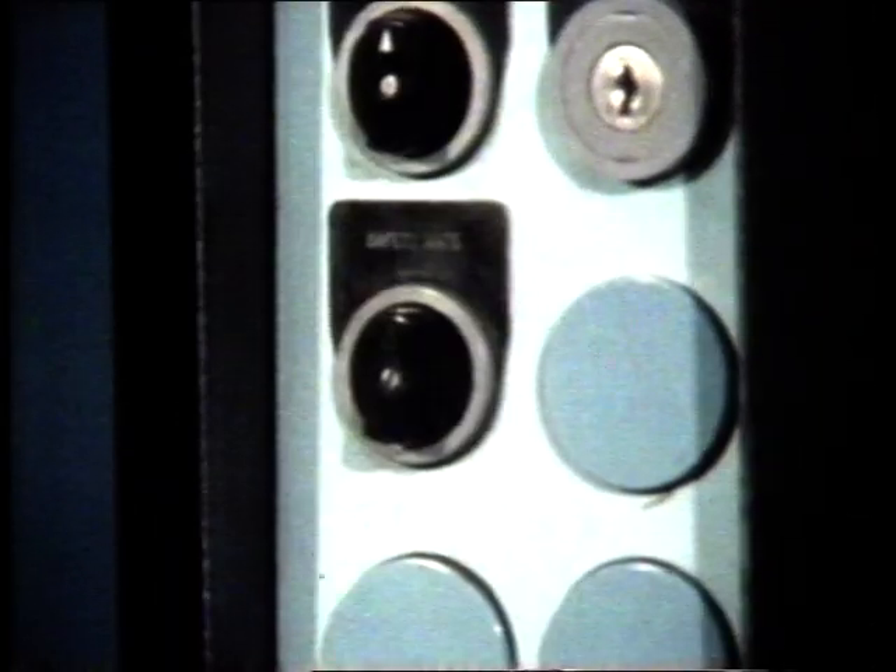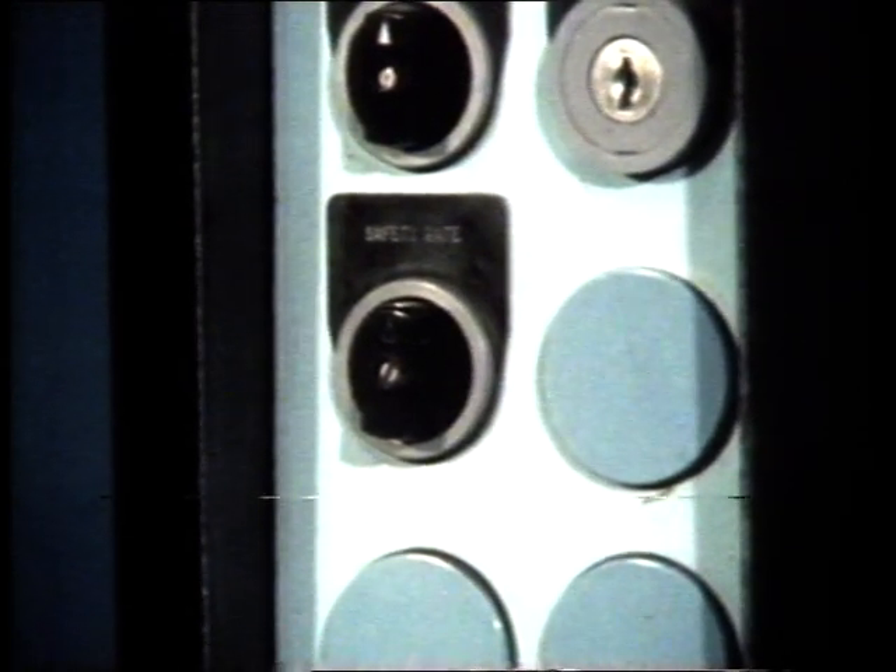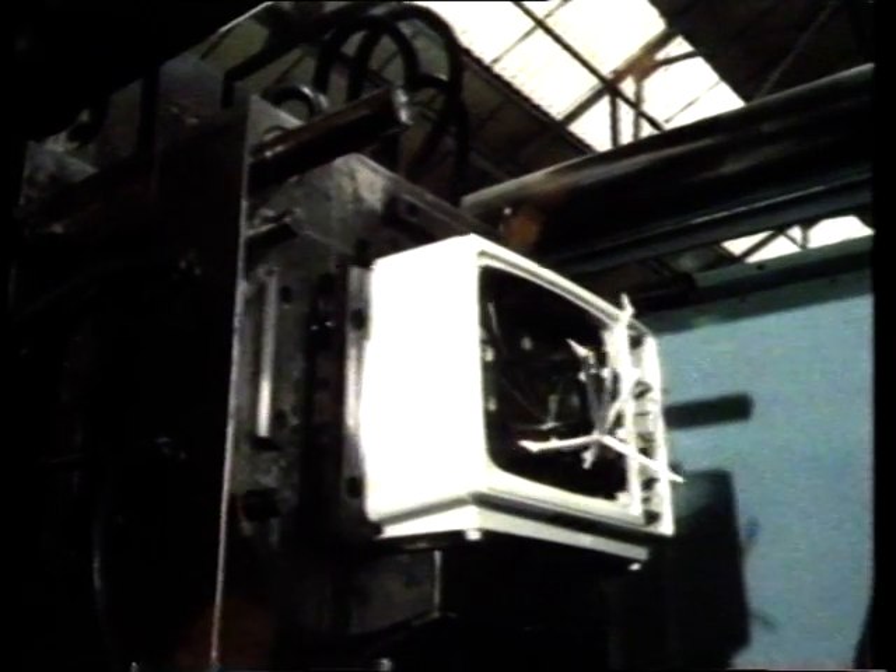Molten plastic is being shot out to test the machine. The jaws, or plattens, of the mould close, and molten plastic is injected into the mould until it's absolutely full. Once there, it's rapidly cooled until it sets firmly. The jaws, or plattens, of the moulding machine open, and the finished cabinet is pushed out. It's the mould that decides the shape — the mould is the most important part.